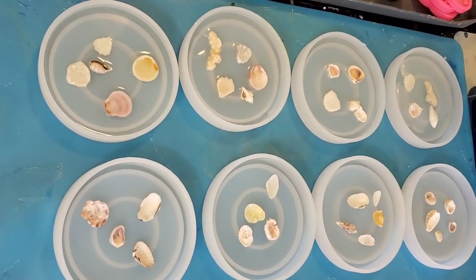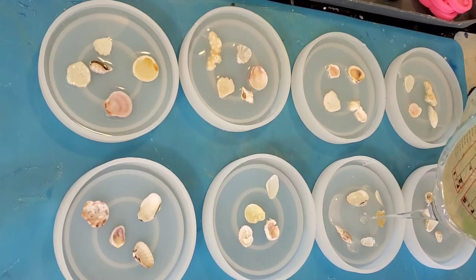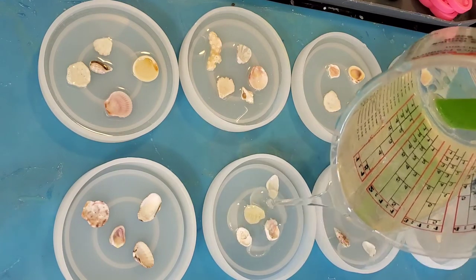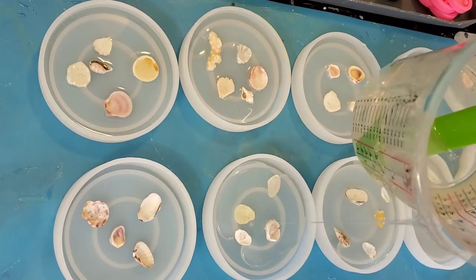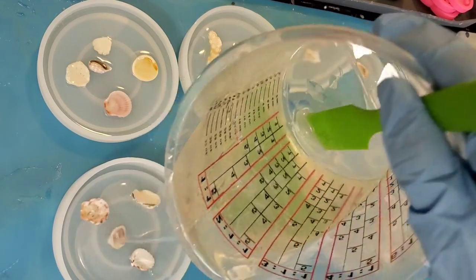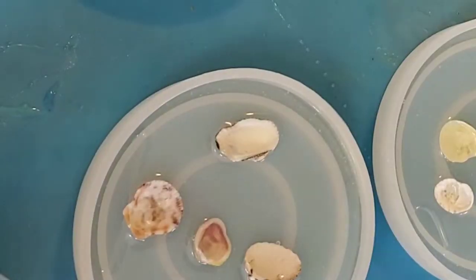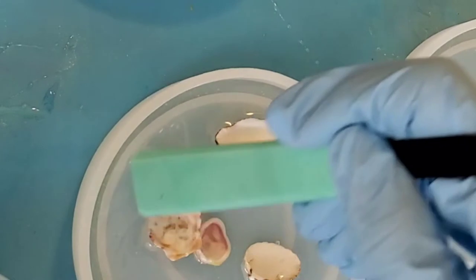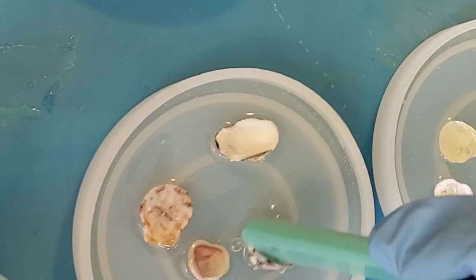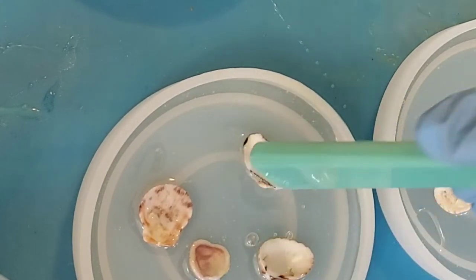As you pour your resin into the mold, it's a good idea to try and pour in the middle of the coaster mold — this helps prevent micro bubbles from forming inside the lip and makes it easier to see how much you actually need. This will be the first layer we pour for this coaster set, and it's actually going to be the top of the coaster set when we're finished. See how the shells are all upside down? That's because when we de-mold, the top will actually be reversed from what we're seeing right now.